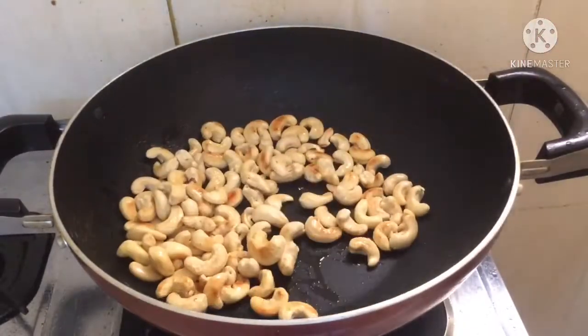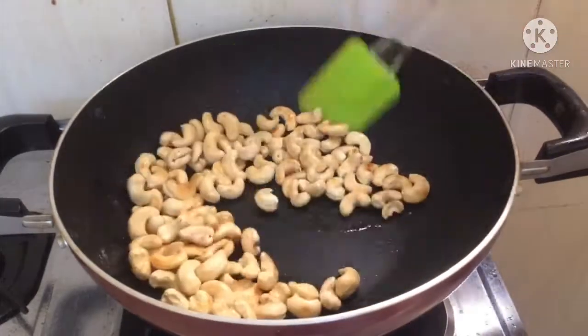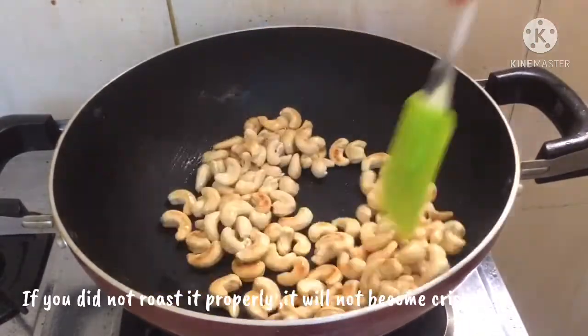Mix the ingredients very well. It'll be crispy. You're ready for the top of it.